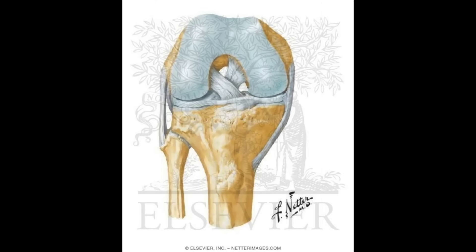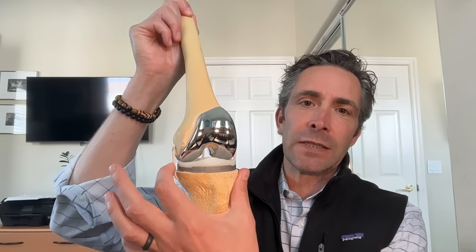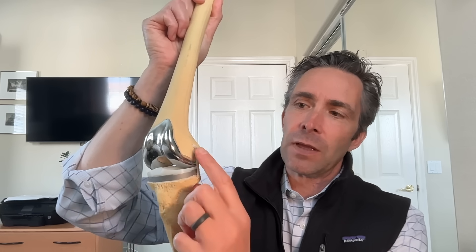There are two types of ligaments in the knee: collateral ligaments and cruciate ligaments. If you put your hands on your right knee, your right hand is on the outside — that's the LCL or lateral collateral ligament. Your left hand is on the inside — that's the MCL or medial collateral ligament.